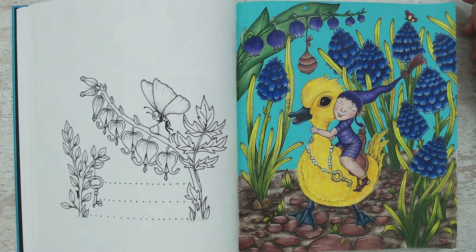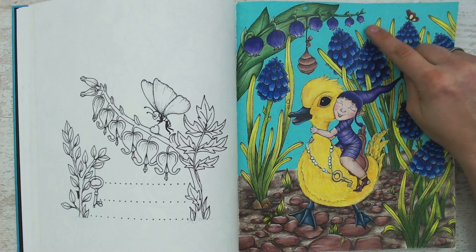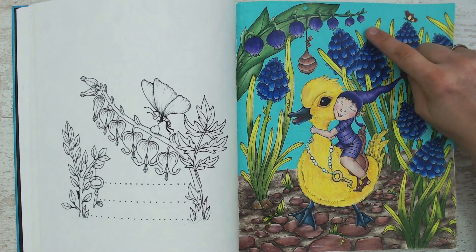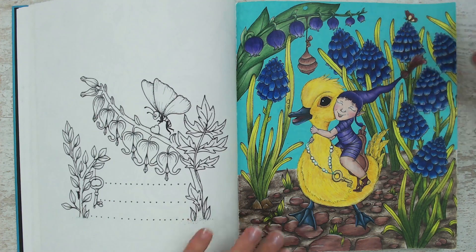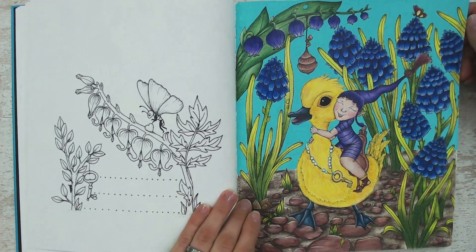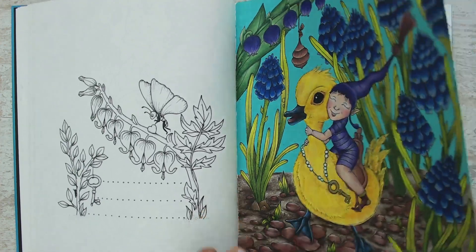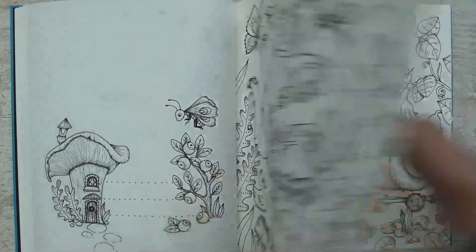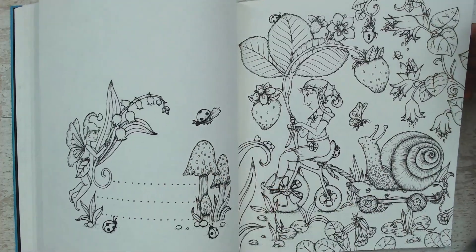I've used the Prismacolor pencils and a Posca paint pen for the background. Not that happy with the background color — I think it's a little bit too vibrant. But I will leave it this way. It is more of a fairy tale-y book and I'm okay with brighter colors, even if it is not my favorite.